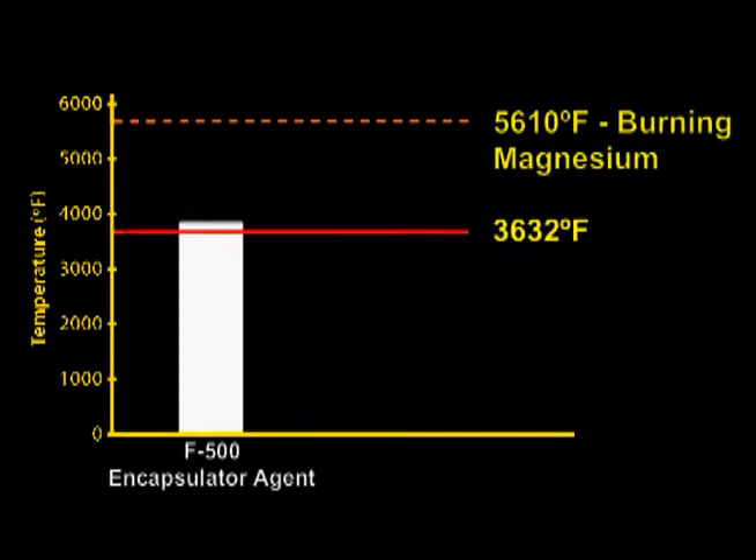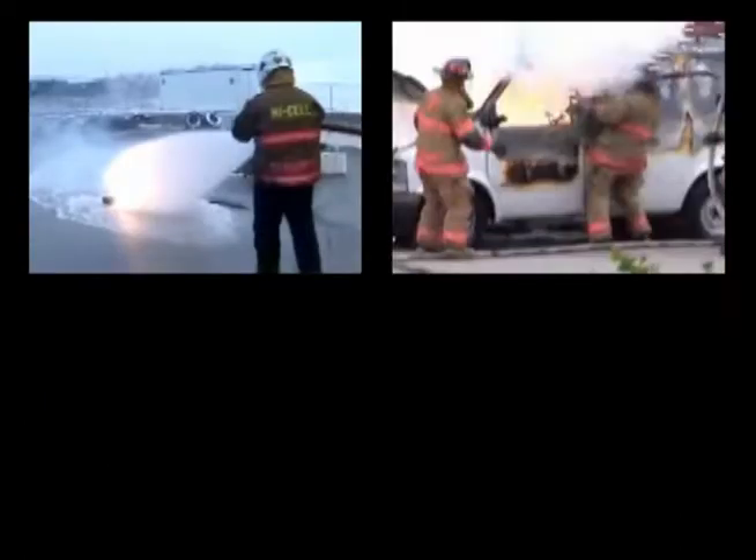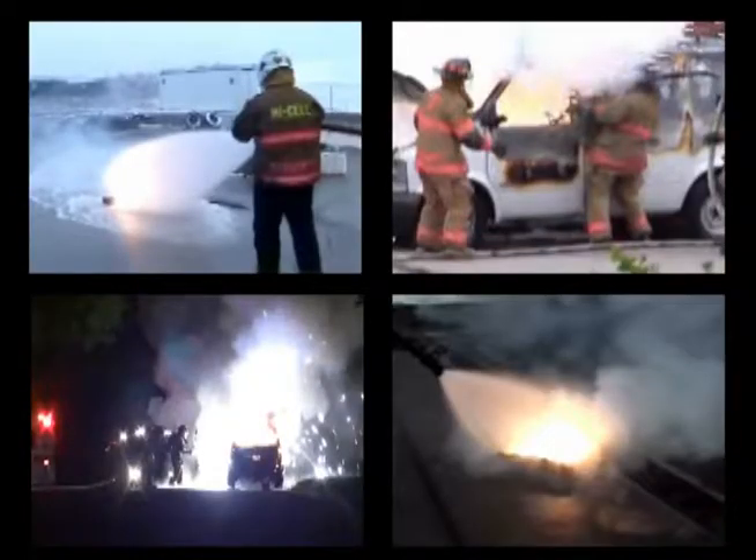The protective skin on the F500EA droplets prevents them from exploding, but there is a technique to safely apply F500EA to Class D metal fires.